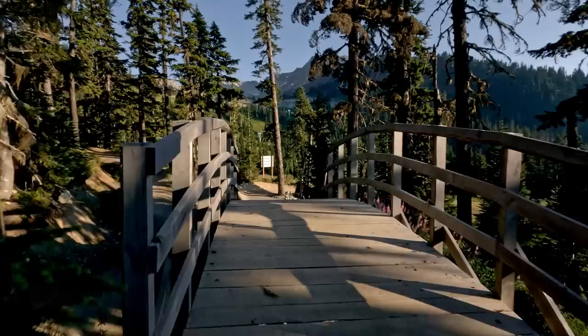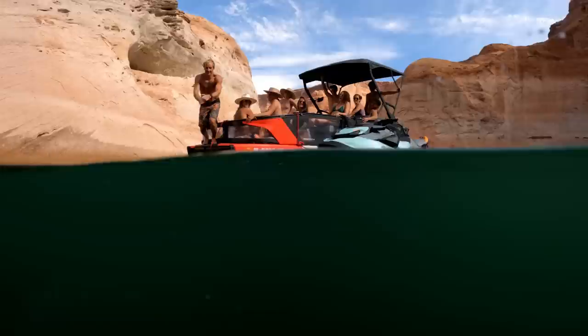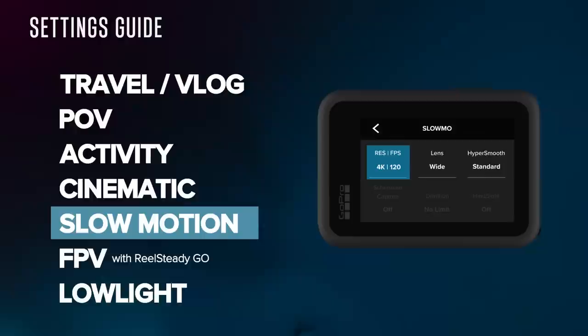I like to have a dedicated slow motion preset, and we have the beautiful 4K 120. If you want to go even slower with the Hero 10, you can do 2.7K 240, but 4K 120 is going to have significantly higher image quality. For the lens I go wide, though linear does give better stabilization. For HyperSmooth, we're in Standard — I wouldn't go to Boost because it crops in, and I always want to retain the best image quality by keeping it as wide as possible.